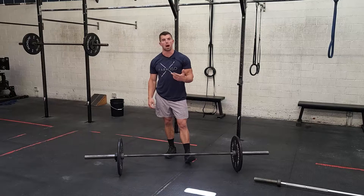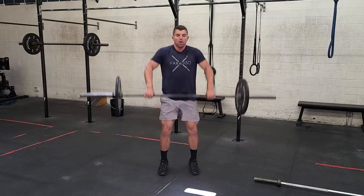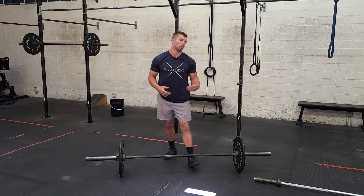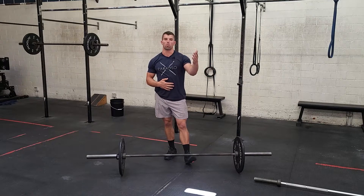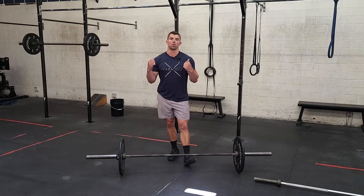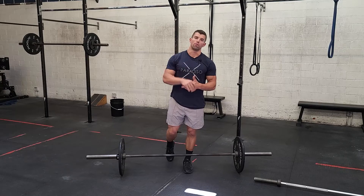The last movement is power cleans. You guys going from the ground, clean it up to your shoulders, come back down, and the next rep. We kind of warmed up and practiced our touch and go power cleans in the strength portion, so you guys should be ready to roll on those. Again, pretty lightweight, something you could probably do unbroken. All right, once you guys complete that for five rounds, we're done for the day.